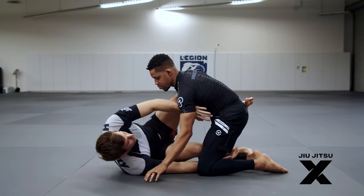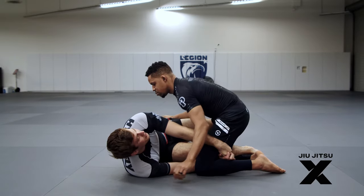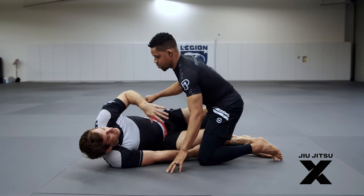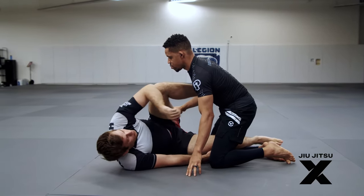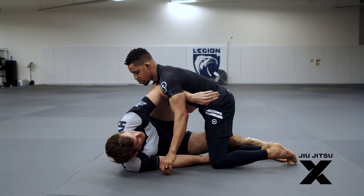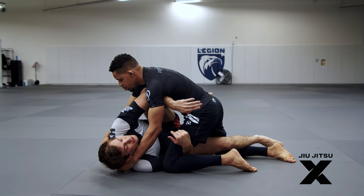I'm just going to do that by reaching underneath. At the same time, I don't want to just commit to the reach, because then he's going to hit me with a super solid cross face and I'm going to lose my control. So as I reach, I also build a frame here by connecting my elbow to my knee. And now if he pressures in to try and cross face me, I have this really solid frame and the cross face, even if he starts to connect, it's not enough to actually crank my face.